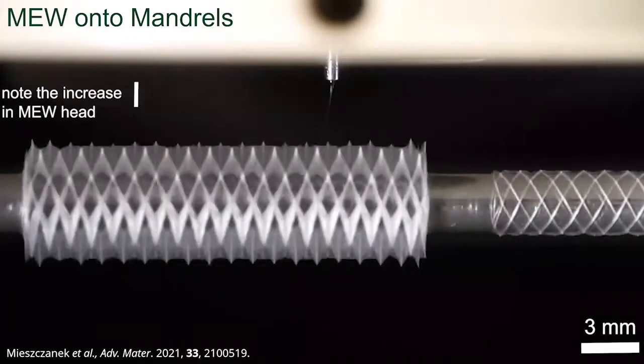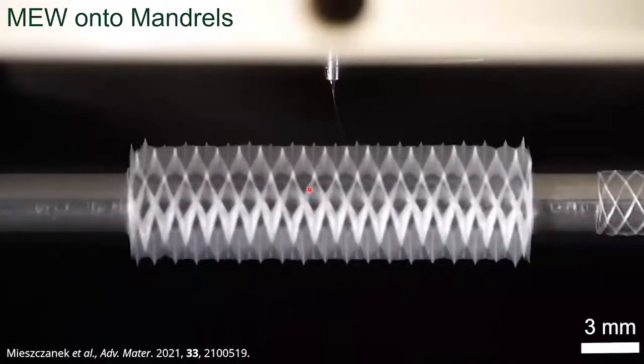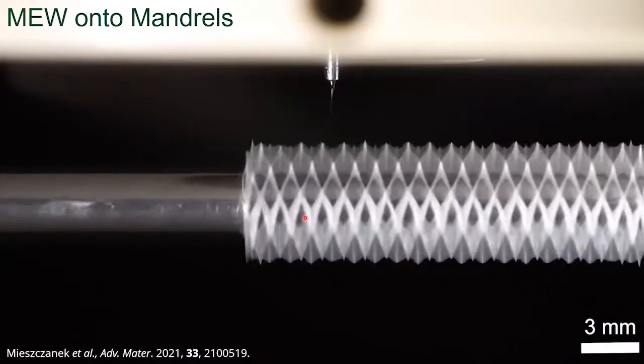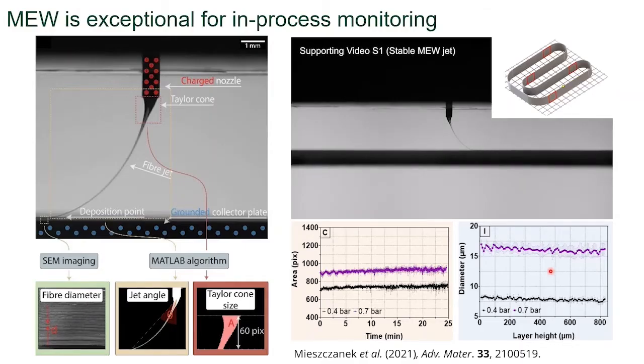Melt electrowriting is not just possible on flat collectors, but also onto a mandrel. For this type of print, you have to precisely calculate the fiber positioning for the winding angle, the mandrel diameter, as well as its length. And the visual access to important information in real time is some of the best for any 3D printing technology.